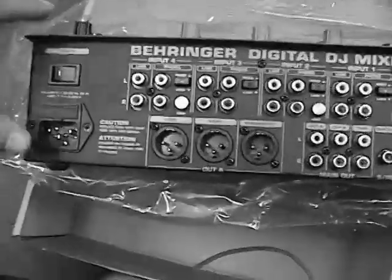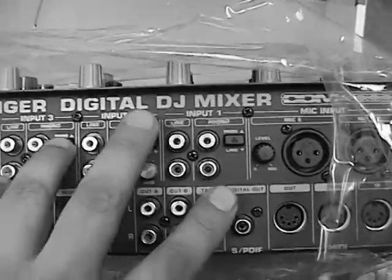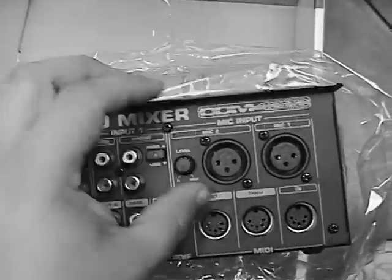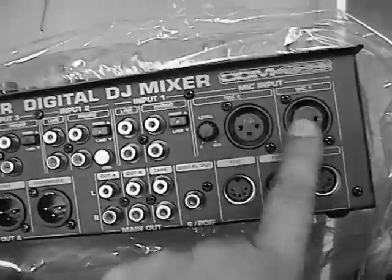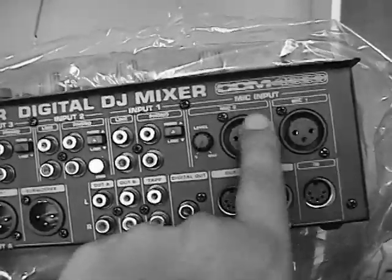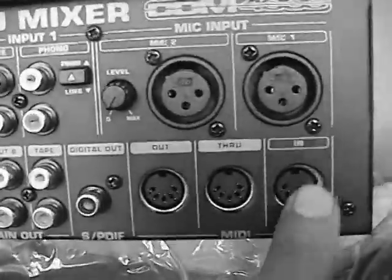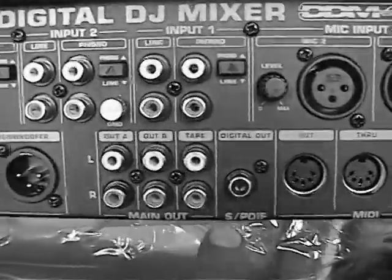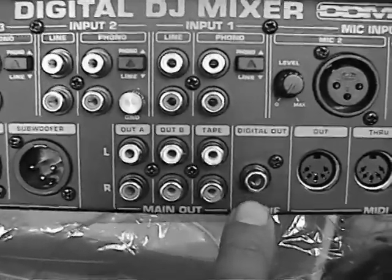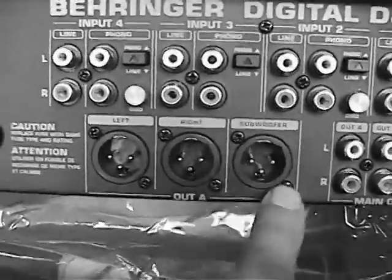And there are all the connections — this is quite a mixer. It's really nice. It's got phono on all the different inputs, and you can do line as well — you can press them in. It's got XLR microphone inputs. I'm probably going to get an adapter since sometimes I like to use my earphones as a microphone in case I don't have one. Here's MIDI — you've got MIDI in, out, and through. Tape out, main outs, RCA, and a subwoofer with a built-in crossover, so you don't need to have a separate crossover.